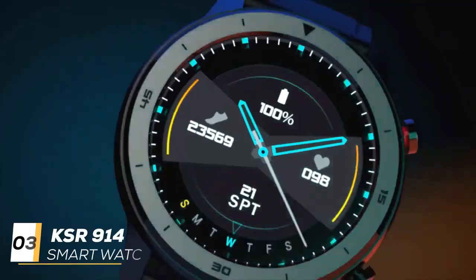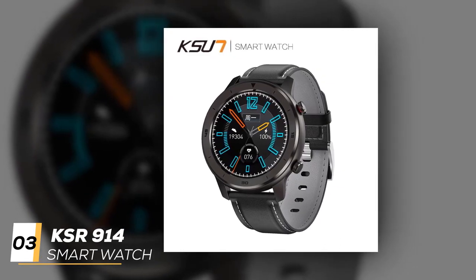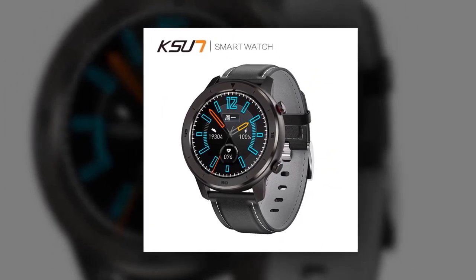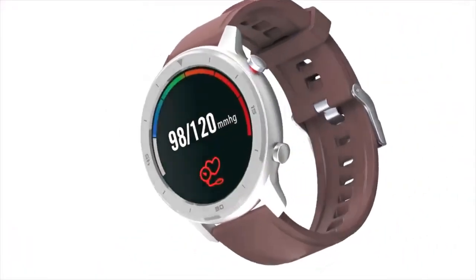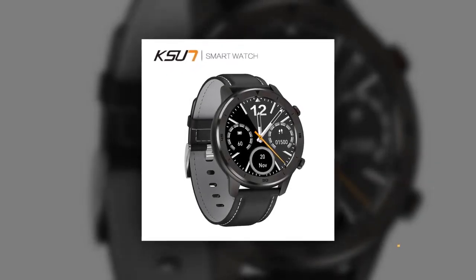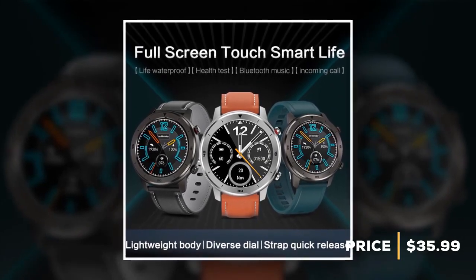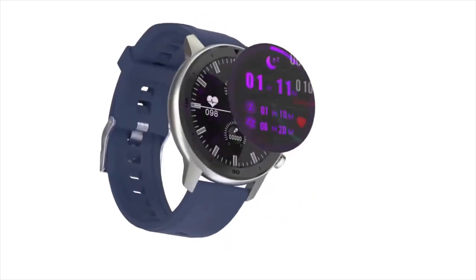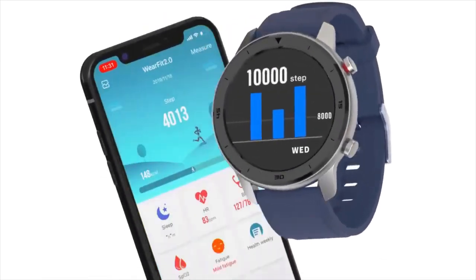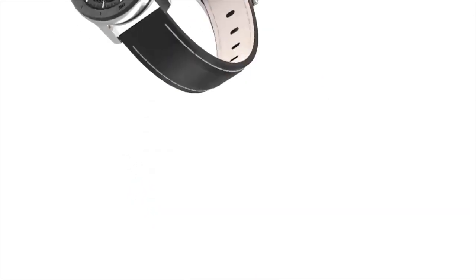In number 3, the smartwatch is the KSR-914 smartwatch — a multifunction sports smartwatch that is simply an all-around great device. It supports various sports mode monitors, continuous real-time heart rate monitoring, and a GPS positioning system. Now this smartwatch price is $35.99. It has a 1.3-inch color screen which can let you clearly see the screen in any area, whether under bright sunshine or in a dark room. The KSR-914 can receive GPS satellite signal with a deviation of less than 3 meters.